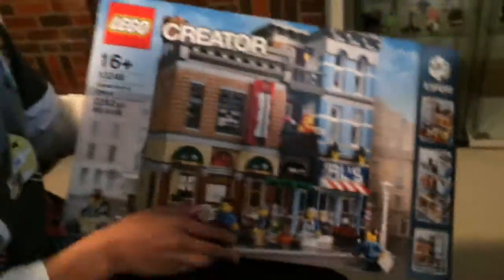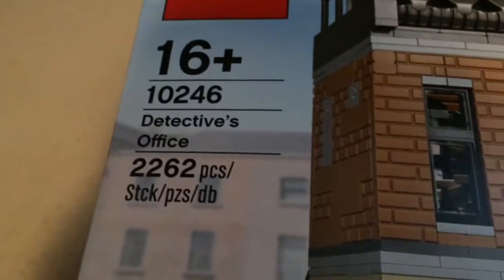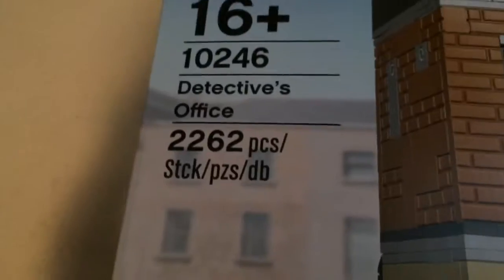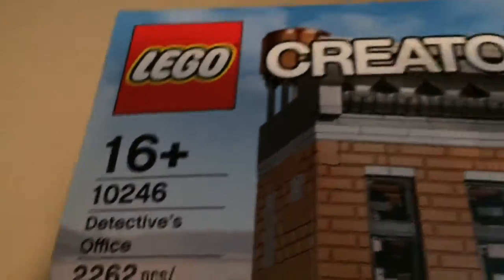This is a set that I am very proud to be showing you. It is set number 10246, the Detective's Office. This comes with 2262 pieces and it's recommended 16 and up.